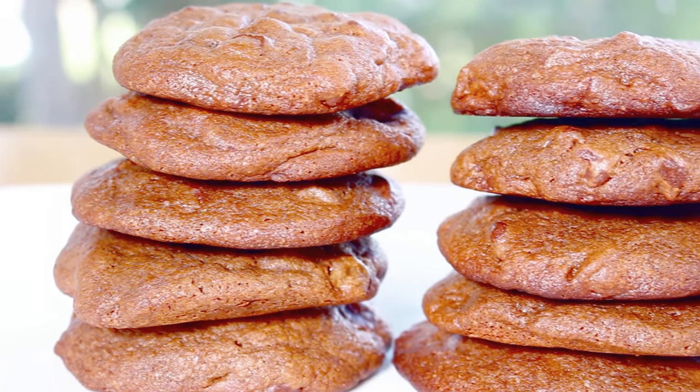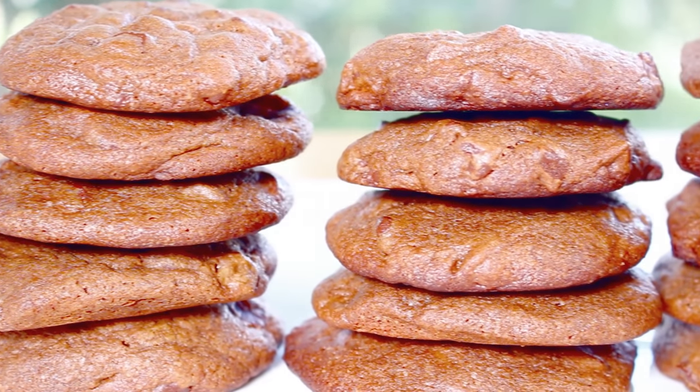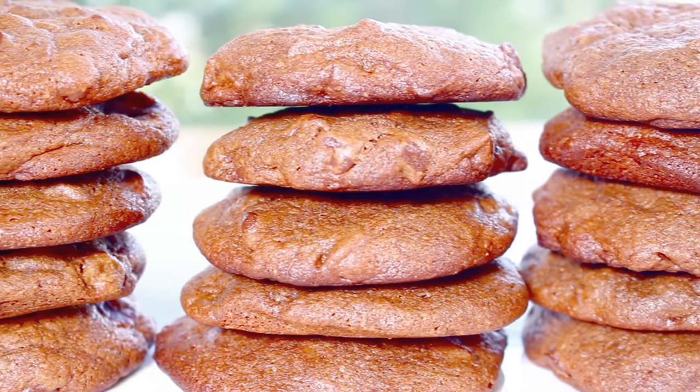If you enjoyed having a hot coffee and a cookie on the side, let's put them both together and make something absolutely delicious. G'day, welcome to Todd's Kitchen. If you've been following me for a while, you know that I love my coffee, and this recipe incorporates everything that I love. Join me today as I make my version of a dark coffee chocolate cookie.